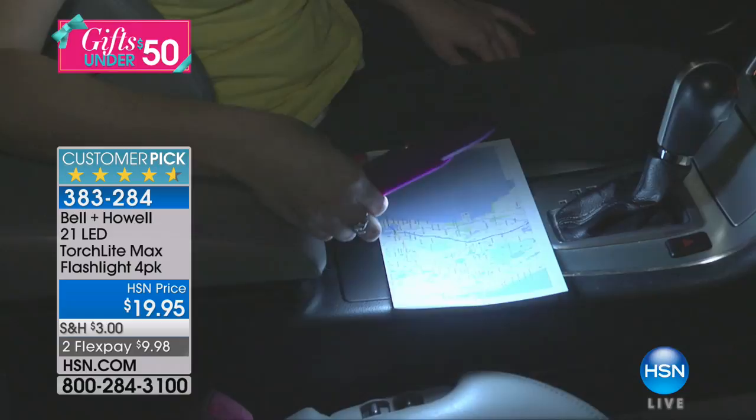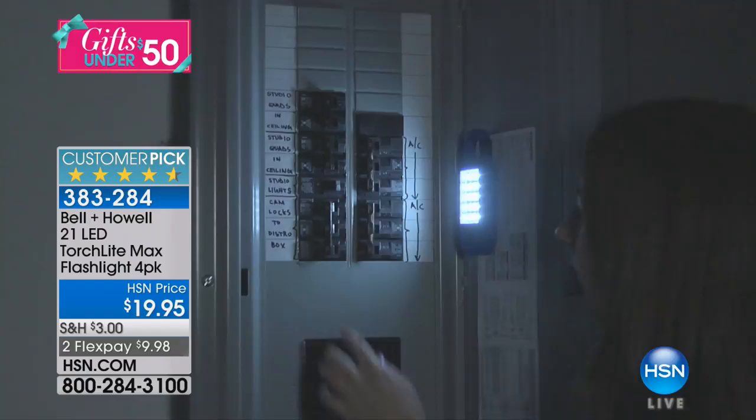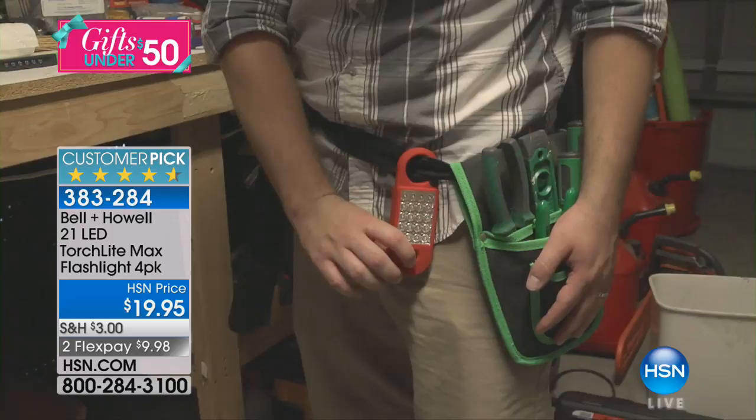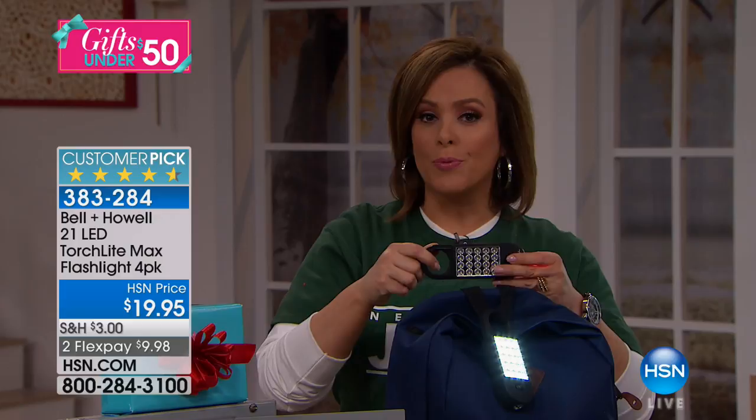Today you're getting a four-pack — they're individually boxed, so it's giftable, bow-and-go goodness. $9.98 on a credit card. You don't have to choose the color because you get them all. Item number 383284, and this has already become a 4.6-star customer pick. We're only paying one fee today to ship your entire cart.